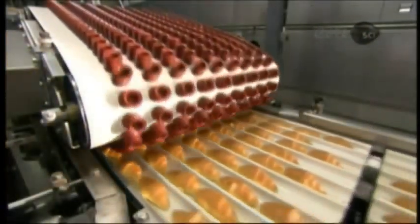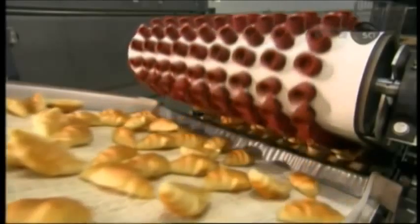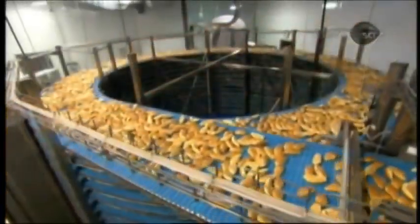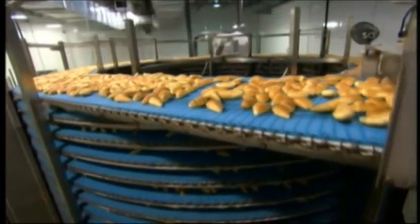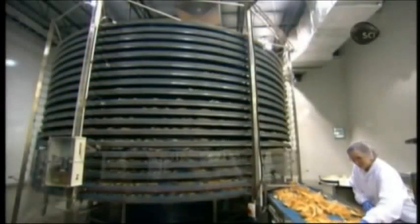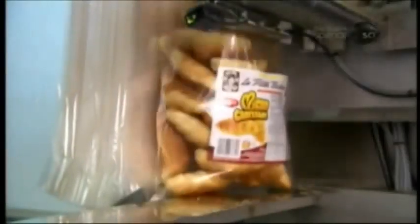The croissants are now fully baked, golden brown, and fragile. Soft rubber suction cups delicately transfer them to a conveyor belt. The belt leads to a spiral tower, and by the time the croissants descend to the bottom, they've completely cooled. As they travel to packaging, a quality control inspector pulls any misshapen croissants.